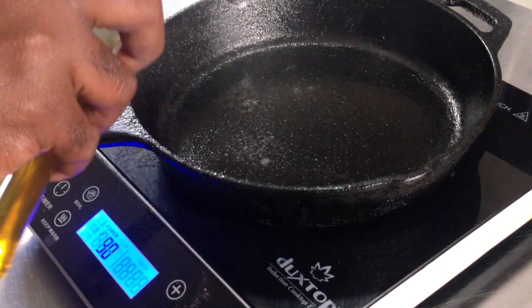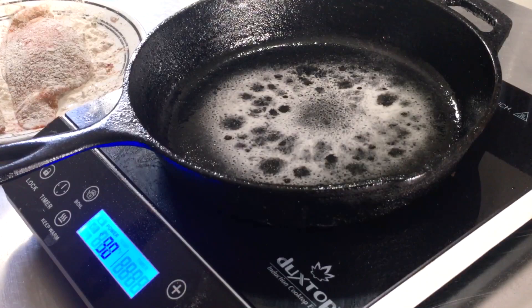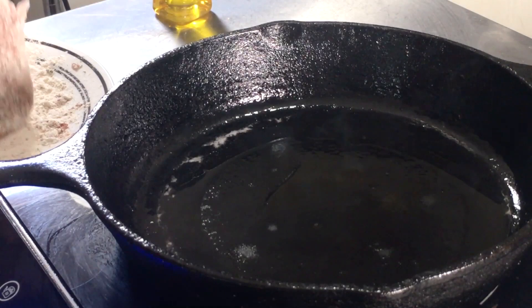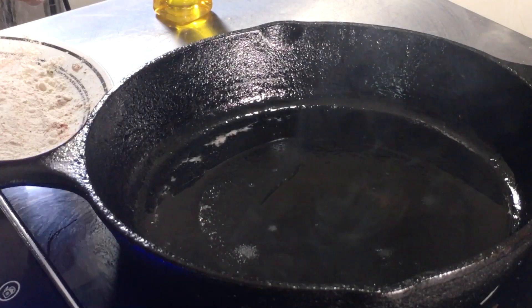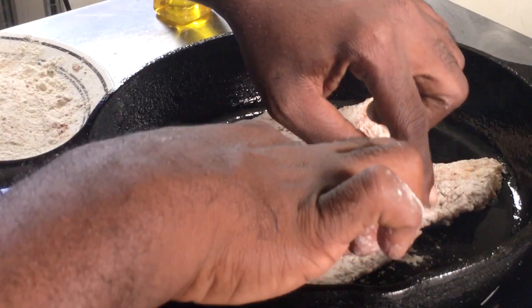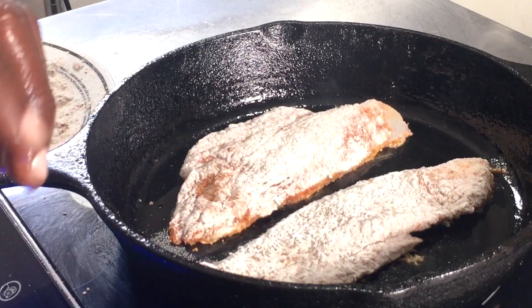I'm heating my skillet on medium-high heat and spraying in a couple of tablespoons of neutral flavored oil. You can use canola, vegetable oil, or olive oil, but I'm using vegetable oil because it has a higher smoke point. The oil is hot, so I'm going to place my fish into the pan — put the flattest side down first. As soon as I place them in, I'm going to turn the heat down to medium. I'm going to allow this to cook for about three minutes per side since they're pretty thin.